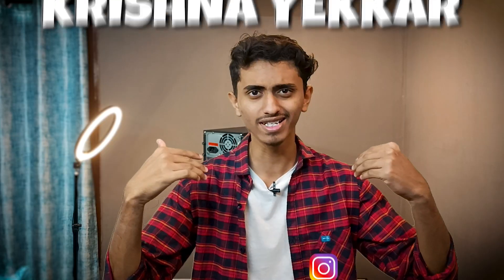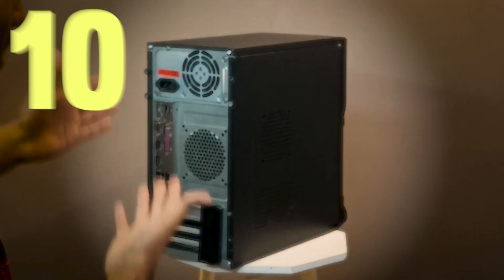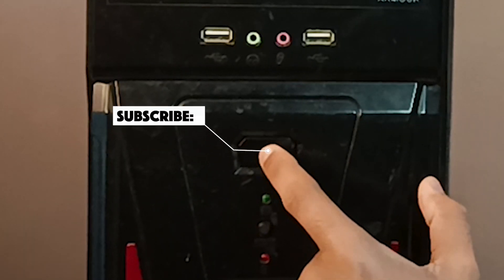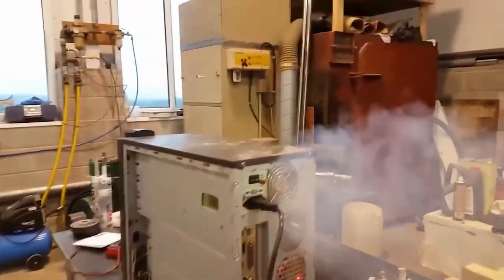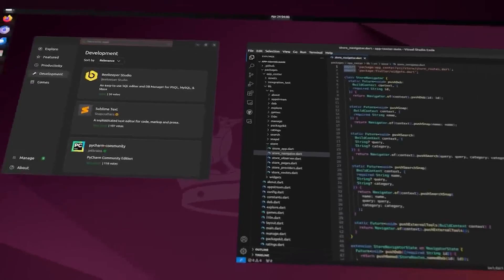Hello brothers and sisters, this is Krishnan Aekar and this is my 10 minutes old PC. It's outdated, slow, and it can barely handle Windows anymore. But what if I told you that we can bring it back to life with this free operating system? Today, we are ditching Windows 10 and giving this ancient machine a new life with Ubuntu.